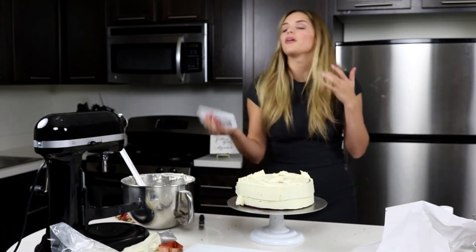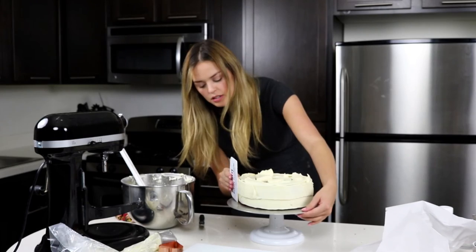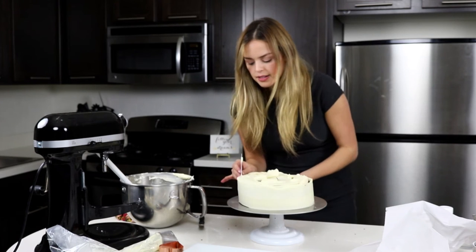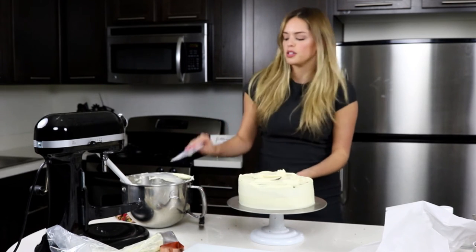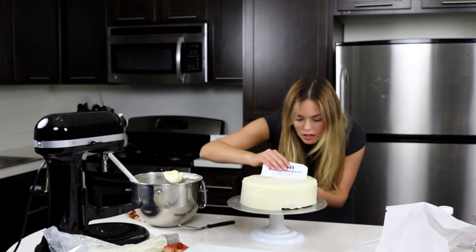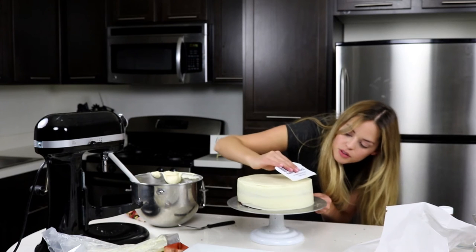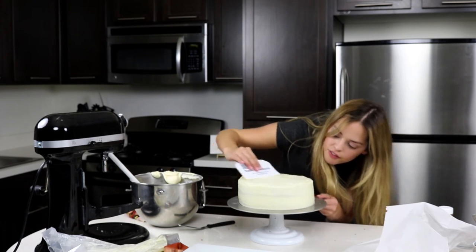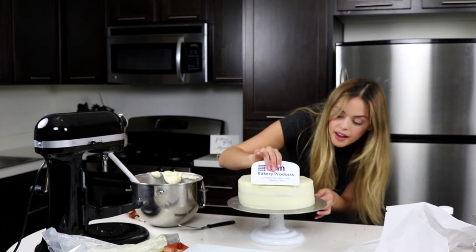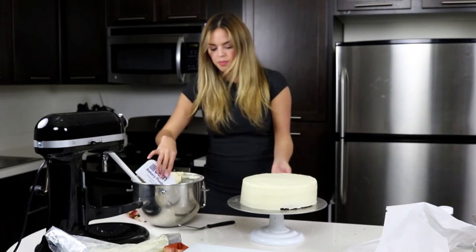Now we are going to go in with our handy dandy scraper. We're just going to level that out. Now we've built a nice little lip around the top of our cake and we're just going to lightly pull that in — super light, like the lightest touch ever. Bring those corners into the middle to get that kind of fondant look. And if you want an even cleaner look, you can wet this part and it will literally look like you just put fondant on your cake. This is perfect.